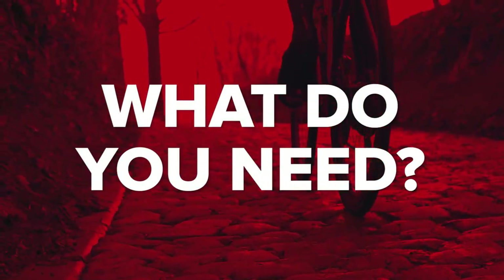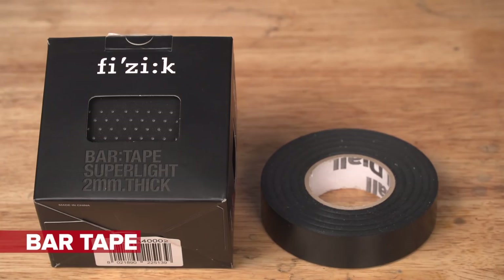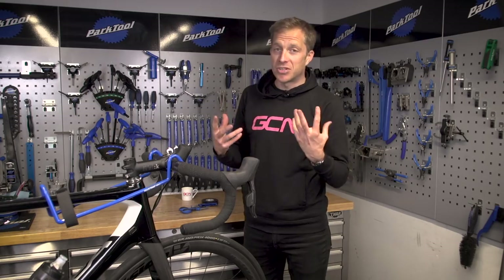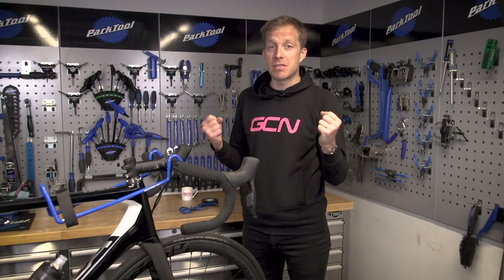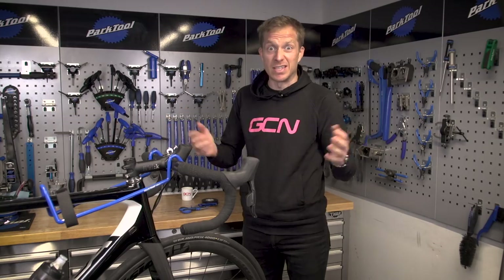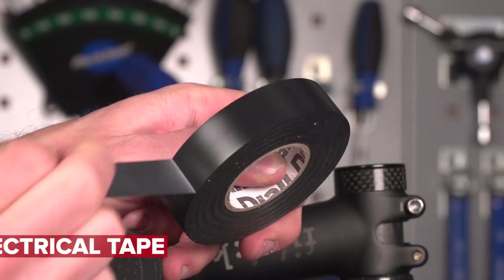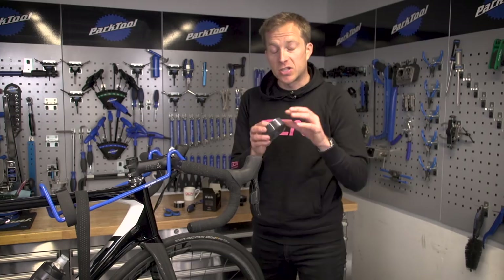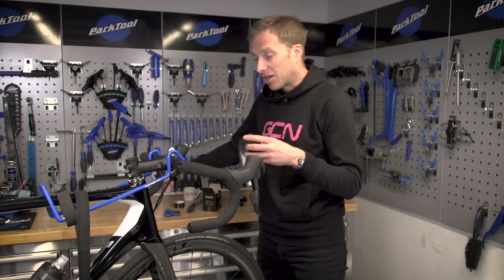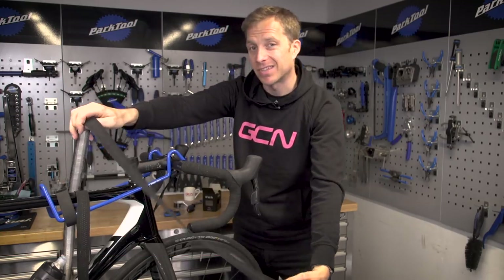So what are we going to need for the job? You're going to need another roll of bar tape. There's a huge variety available — ones with gelling, very thin ones, cork bar tapes. Personally I like to use a nice thin bar tape and actually use two layers of it. You're also going to need a pair of scissors and a sharp knife for cutting and finishing off the tape, and finally some electrical tape for the finishing touches on the bars. I prefer to actually unravel the roll of bar tape and hang it over the top tube, as it makes it a little bit easier to work with because it's not in a tight coil.